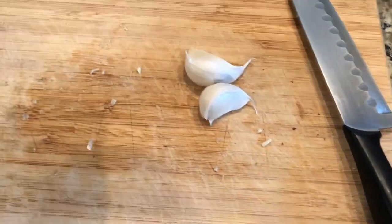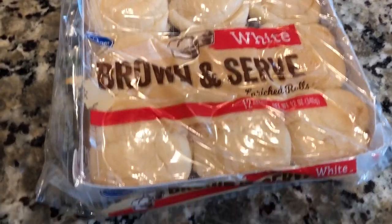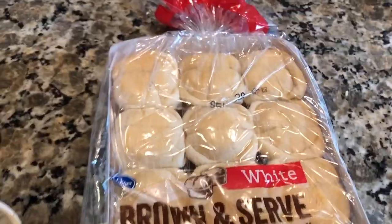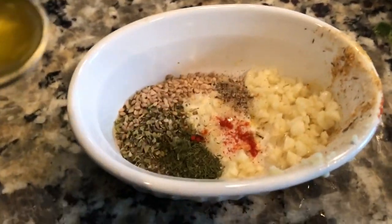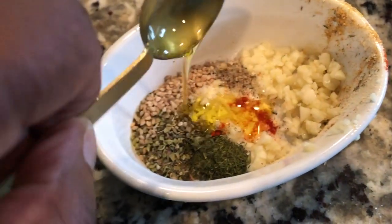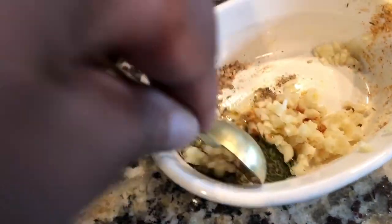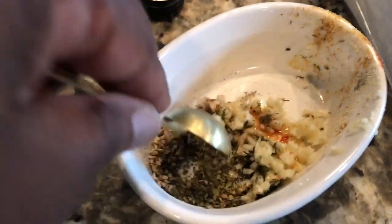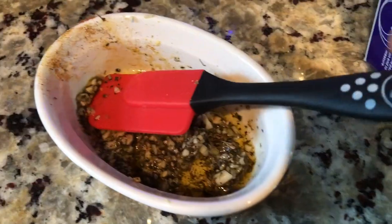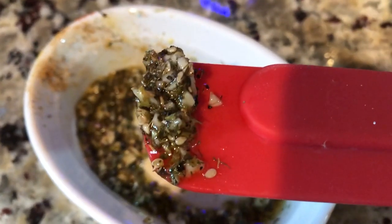Now for the garlic rolls — I like to use Kroger brand, under two dollars, but they are so good. I take my favorite spices: a teaspoon and a half of olive oil, a little dill weed, garlic, sesame seeds, Italian spices — whatever you like. It came out a little dry so I added another half teaspoon. This is enough spread for about six rolls.